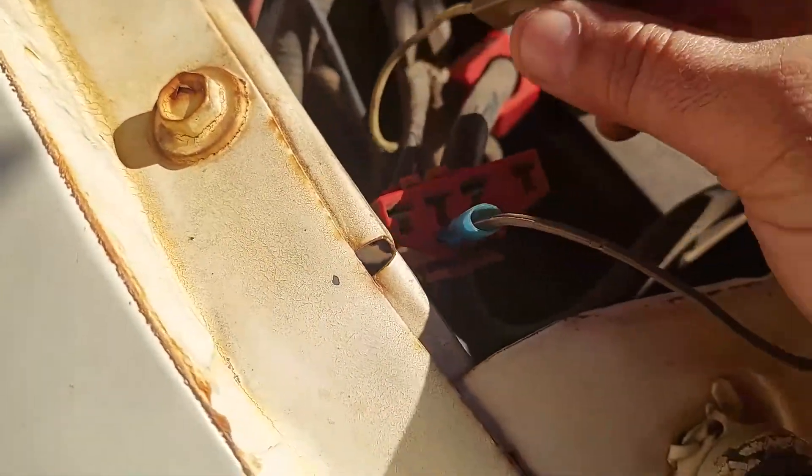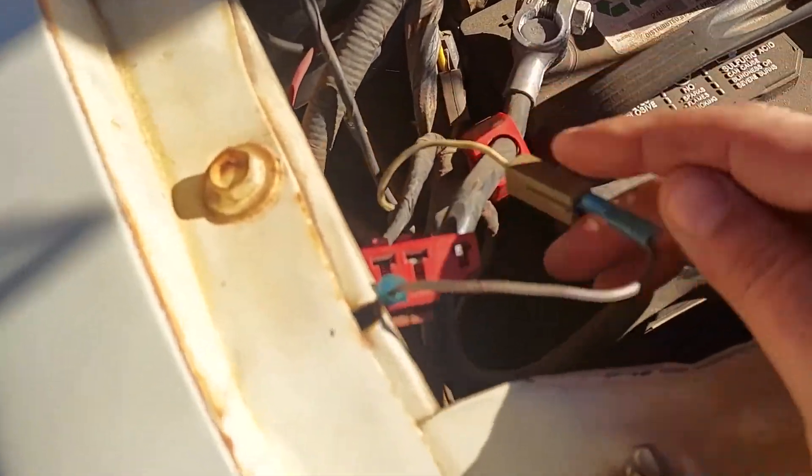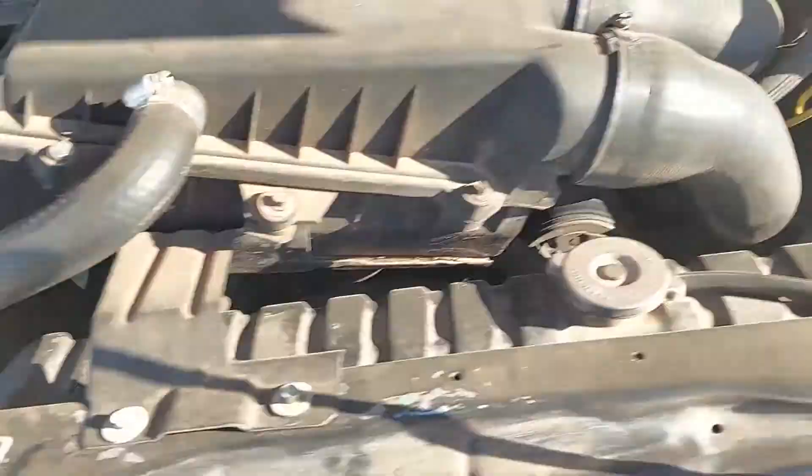Once you've got it in there — it should go in nice and smooth — you're going to take the other side, the other part, and put it in there. Then you've completed your jump. The next step is to go into the vehicle and turn the key — not all the way, just partway to power it up.